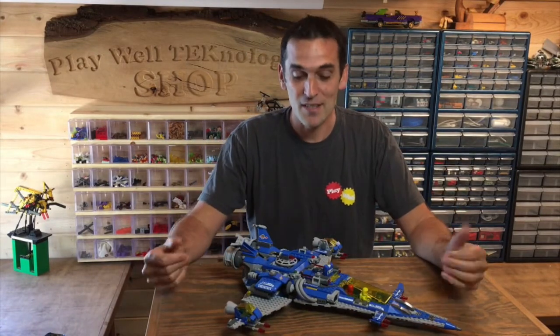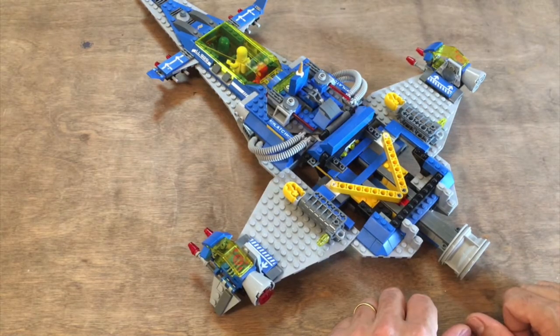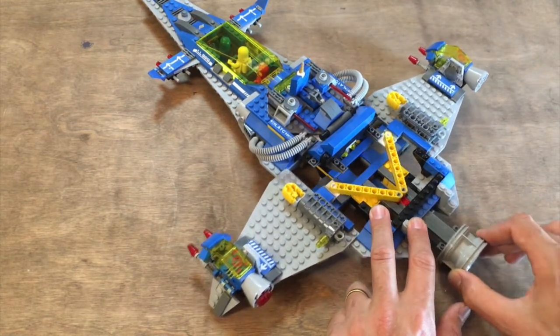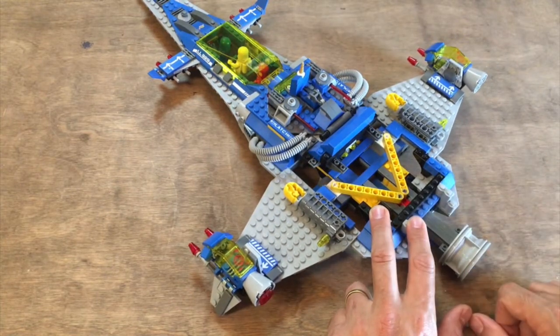So now let's take a closer look and see how this actually works. With most of the back of the ship removed, you're able to see the mechanism where you push and pull this back engine, and that causes the wings to extend and then retract back into the body of the ship.